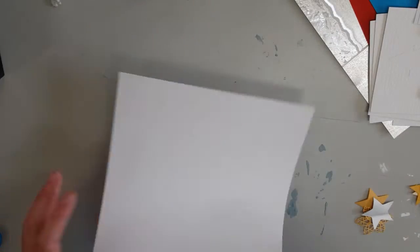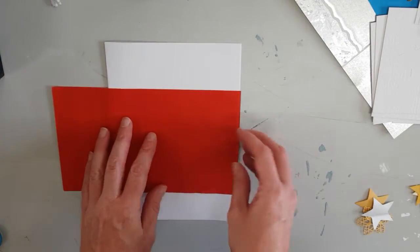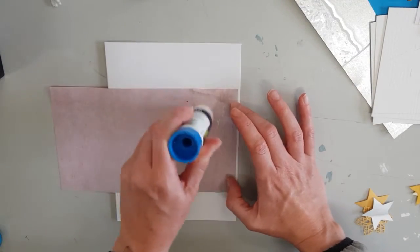For the next card I folded an A4 size white card in half. I added a rectangle piece of red paper and glued it down to the center of the card.